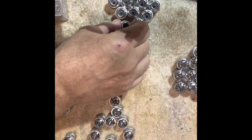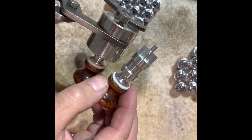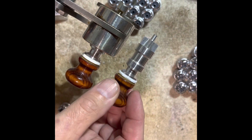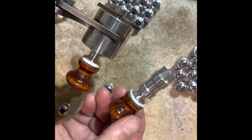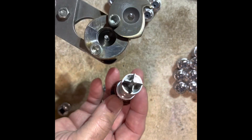Everything is safe here — there's nothing hot, no molten lead, nothing to worry about. Everything is perfectly safe, no danger, no hot lead, no reason for any kind of safety equipment. Everything is fine. This mold comes with two pins.